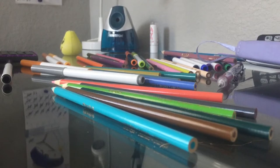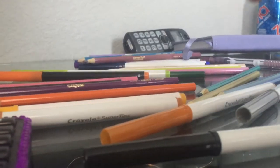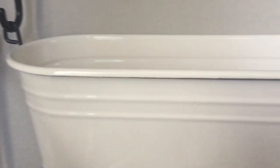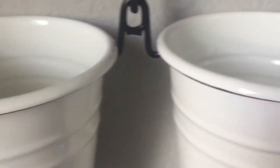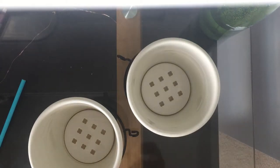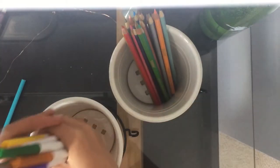This hack is more for your desk — it's when markers or colored pencils are all over your desk and you just can't find anything. I bought these three bins: one large one and two small ones. In the two small ones I put colored pencils in one and markers in the other.